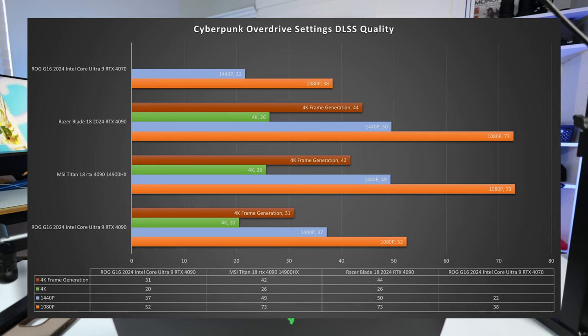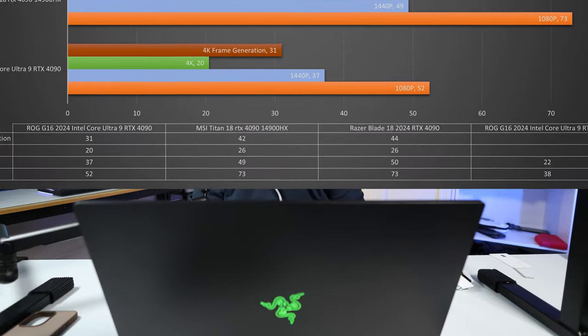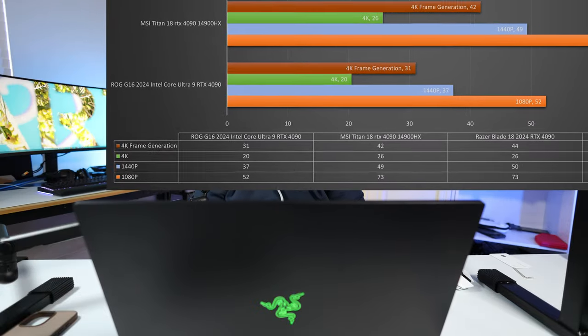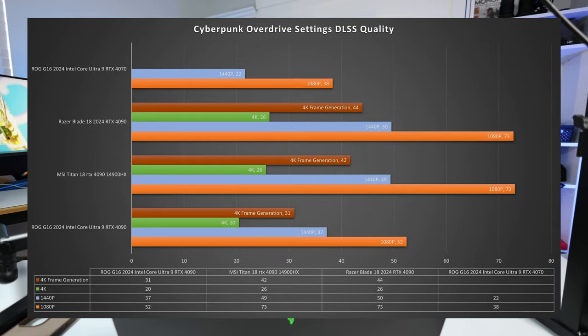In Cyberpunk, tested with DLSS quality and overdrive settings — the maximum settings possible — with frame generation I'm getting 44 FPS. On my Titan I'm only getting 42 FPS, so this blade is ahead. At 4K it's 26 FPS (unplayable), at 1440p it's 50 FPS, and at 1080p it's 73 FPS.